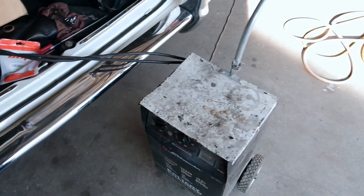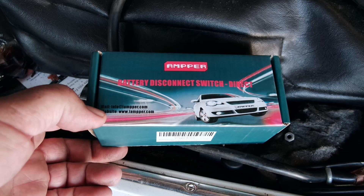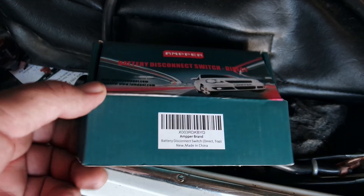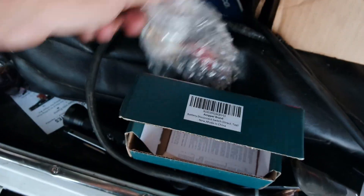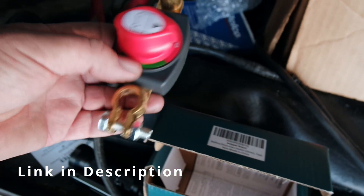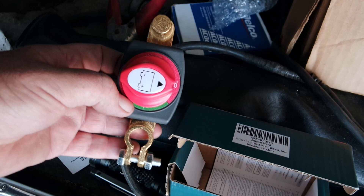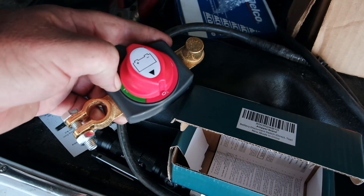I'm going to go ahead and disconnect the charger. This is an Amper battery disconnect switch, and it only works on the negative terminal — don't try to put this on the positive terminal. It says right in the directions it's only for the negative side, which makes sense because the negative and positive terminals are two different sizes. The positive is bigger, so this will not fit on the positive terminal.